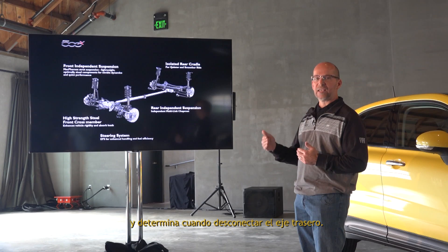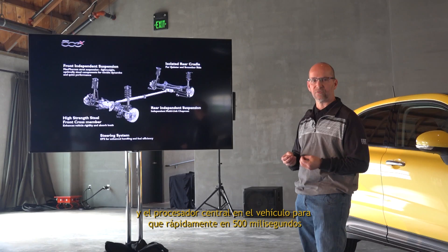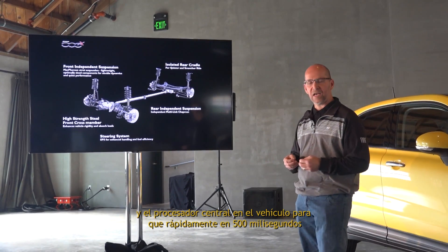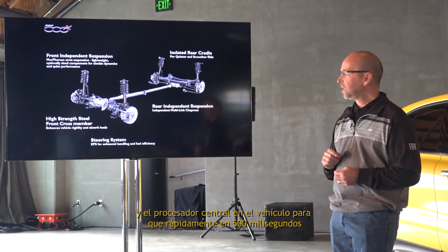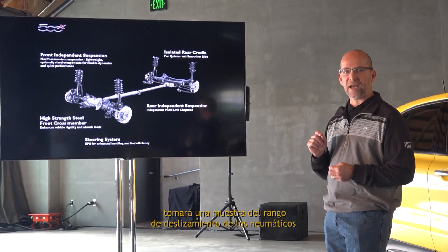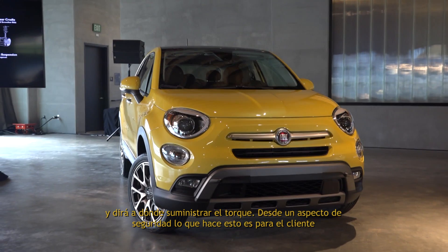It also uses the ABS system in conjunction with the all-wheel drive and the central processor in the vehicle. Very quickly — 500 milliseconds — it will sample the rate of wheel slip and determine where to supply the torque.